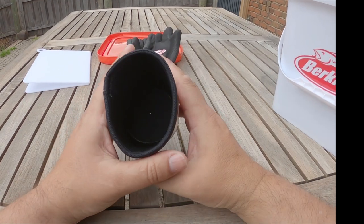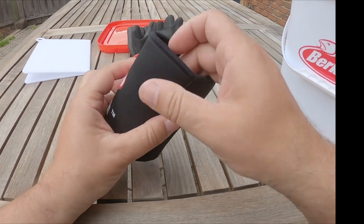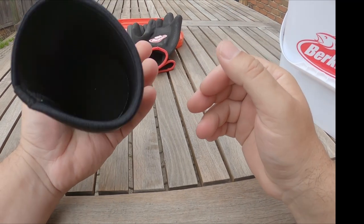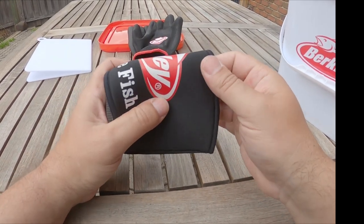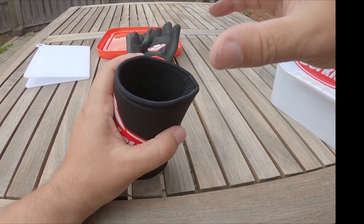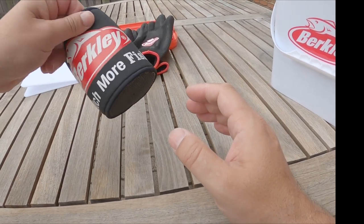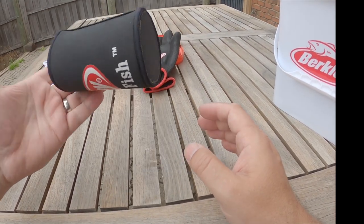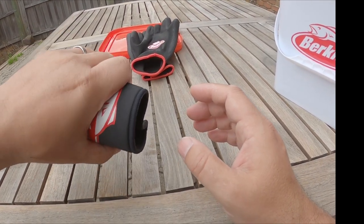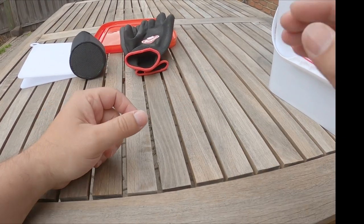We've got a stubby cooler — not a fan particularly, I don't use these things. It's a bit of neoprene insulation for a cold drink. Here in Australia a stubby is a stumpy glass bottle for beer. I don't really care for them, but it can come in a multitude of uses — holding something hot, whatever. It's there, it's free, you keep it laying around.